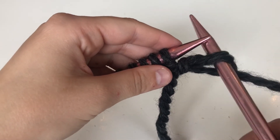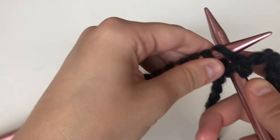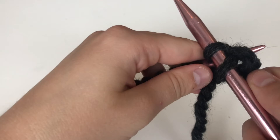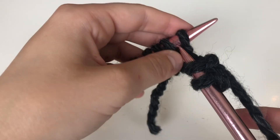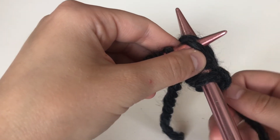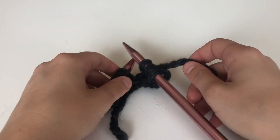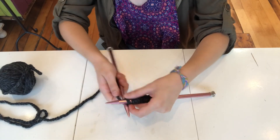If that was a bit confusing, don't worry, I'm going to repeat that a few times. Sliding in the back of that first stitch, wrapping around counterclockwise, coming down with that needle, coming up from the front, and sliding that stitch off. Coming from the back, wrapping the yarn around, bringing that newly formed loop down and back up to the front of the needle, and off. Now I'm just going to continue this until I reach the end of the row.